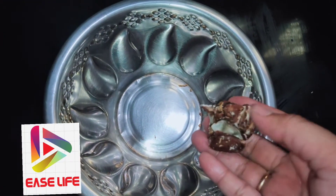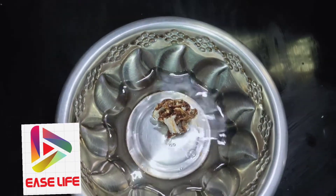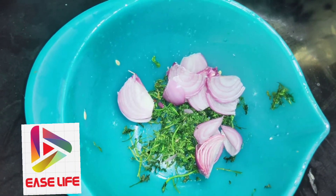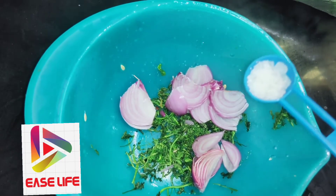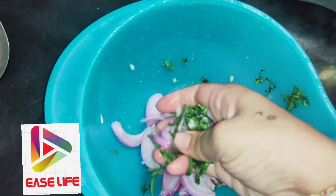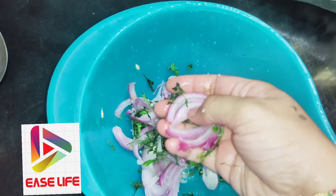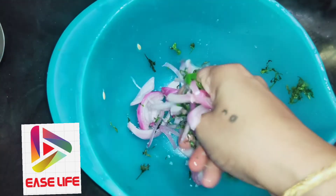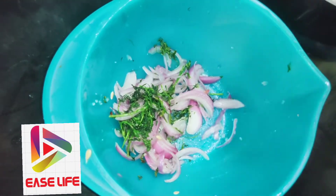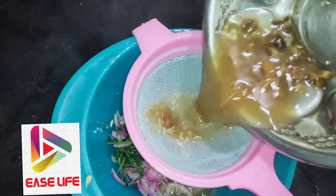Now, I am going to cut the rice-pulls and take a small amount of rice-pulls. I am going to cut all the rice-pulls. It's very nice.